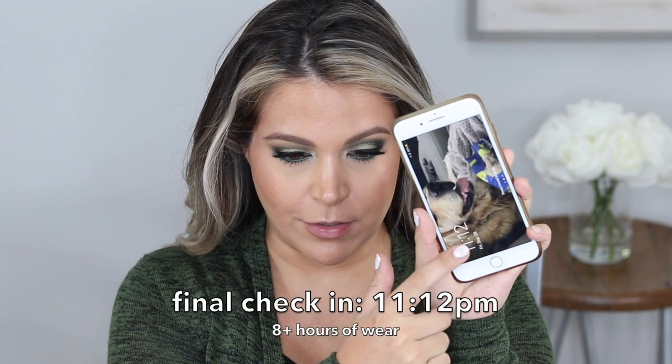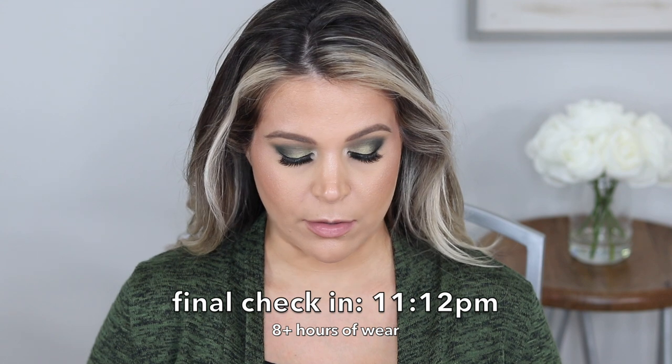It is now 11 or 12 o'clock, so it has been 8 hours. I wish I could have done it longer, but we got a late start today, so I figured 8 hours was good enough. Don't mind this hair — I was watching Frozen, because why not? Let's take a look at my face.